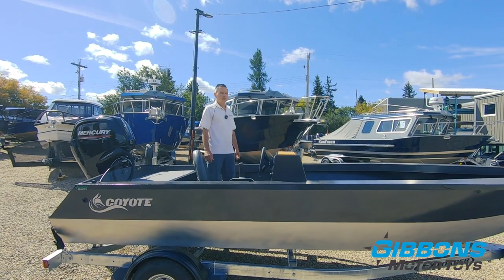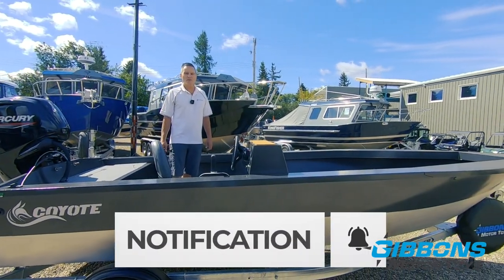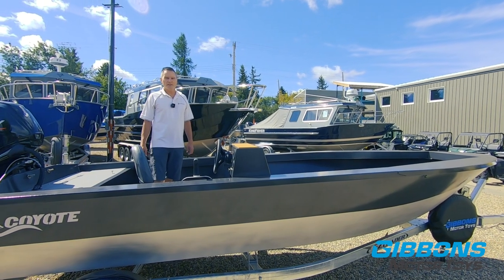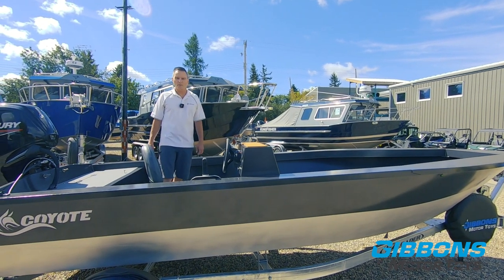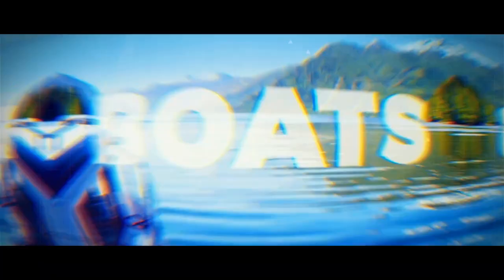Hopefully this video helped you understand the Coyote 180 Otter a little better. Continue to subscribe to our channel if you want to see more videos like this, and please refer to our website for more information on this boat and all the specs we went over. We'll see you next time.